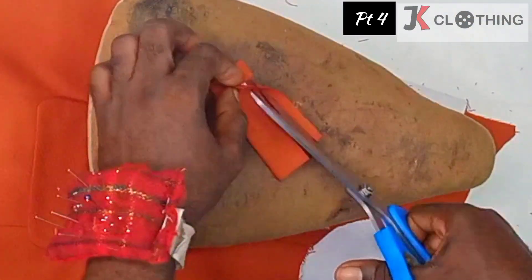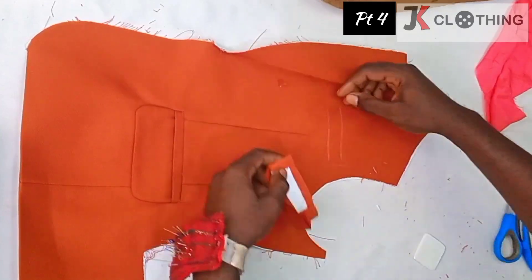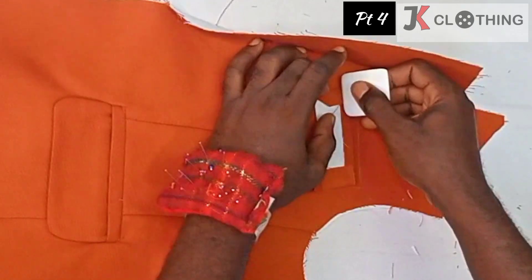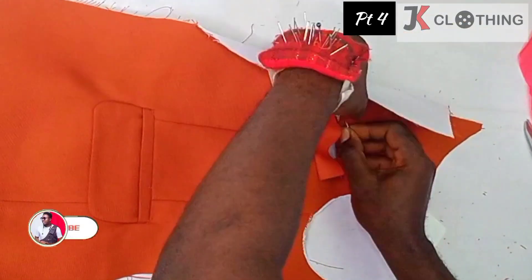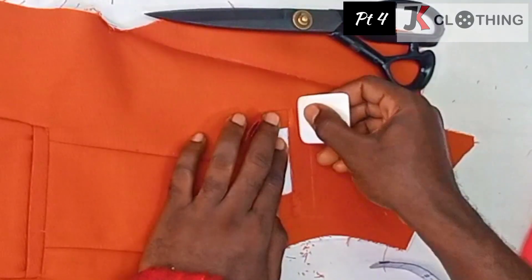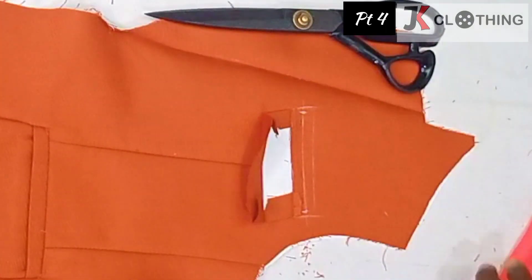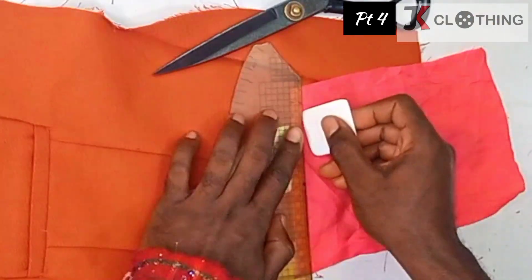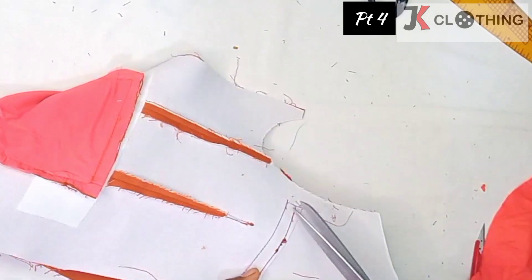Then we reduce the length of the other piece without the interfacing, and place the interfacing along the down part here, then go ahead and stitch. After stitching we reduce the seam bulk, then mark about a quarter of an inch space and go inward by about an eighth of an inch. Then we place the pocket piece onto it, making sure we transfer the same mark to this side, and stitch along it. After stitching, we cut through and miter the corners.